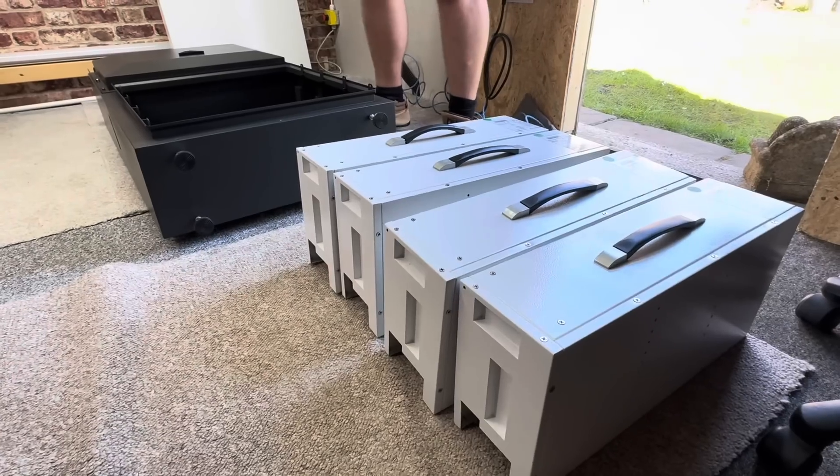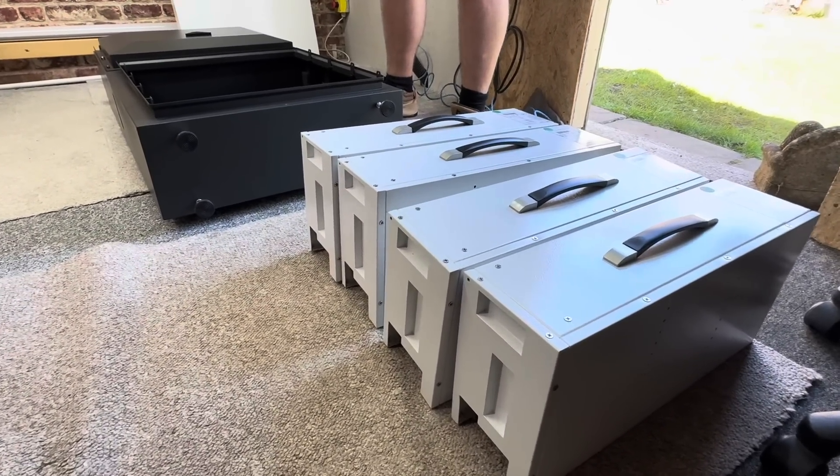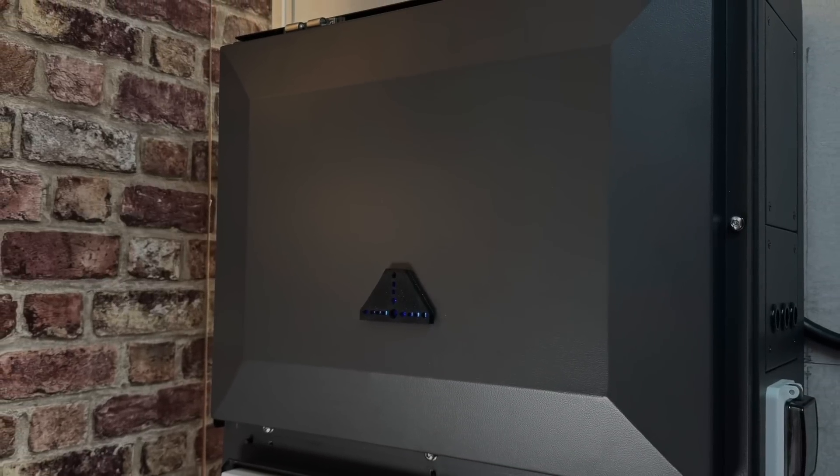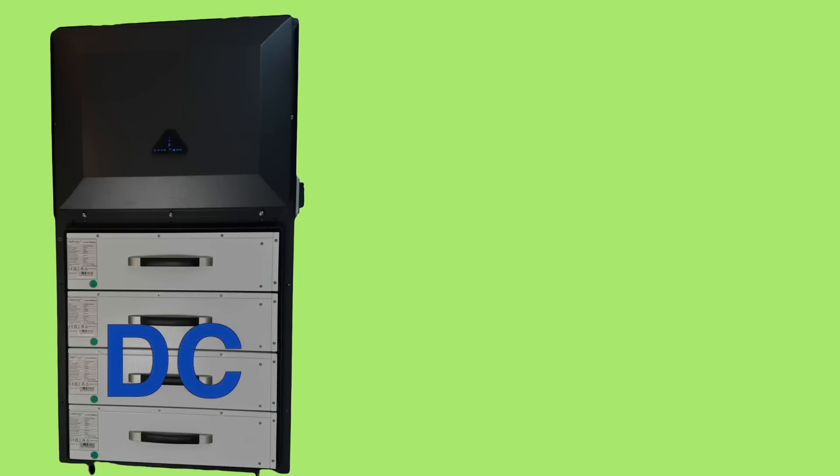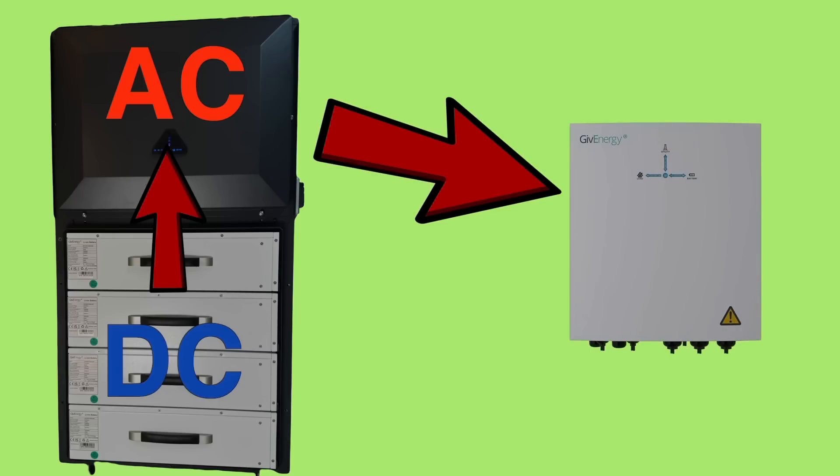With the batteries removed from the all-in-one, it can be moved into the desired position. At the top of the all-in-one is the inverter — this six kilowatt beast is AC coupled, meaning it's only converting DC to AC once, which makes the whole process of DC to AC conversion more efficient.